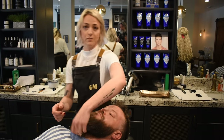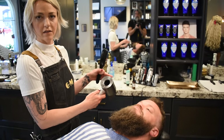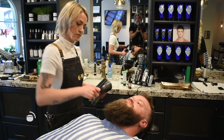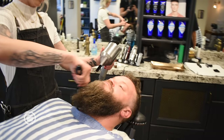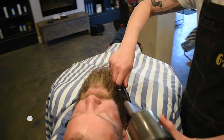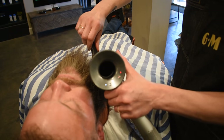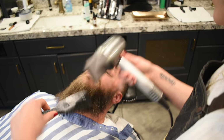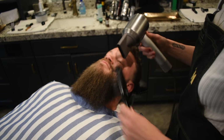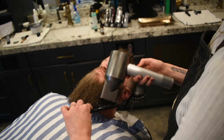We're going to blow dry his beard out so we get that really full effect. We're going to use the dryer on the lowest heat setting and the lowest fan setting. I'm going to come down but also scoop from underneath and just go straight down. If you've got a really curly beard, this is a good way to kind of straighten it out a little bit too. Hitting it with the cool setting.